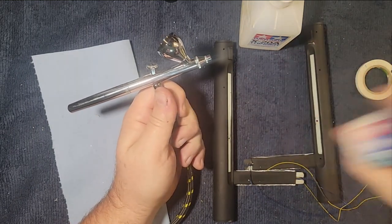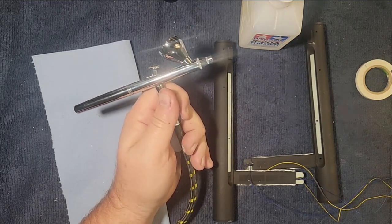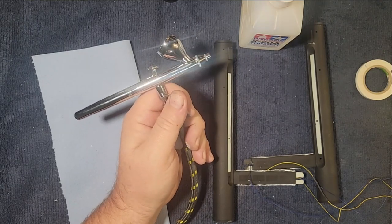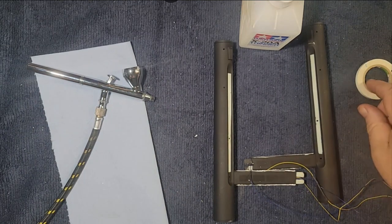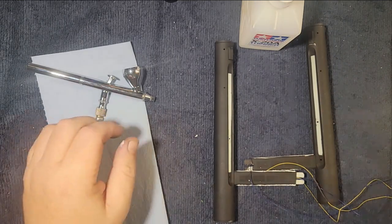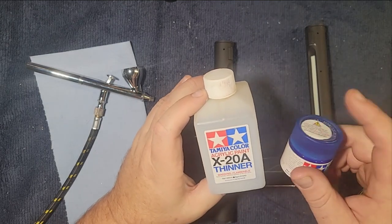I'm just shaking up this blue because it did get a little cold in here in the garage today. I had the heater on but turned down kind of low, so just shaking it up. We're going to do one part thinner to two parts paint. Now how do we measure that? Thankfully we have these eyedroppers. They come in various sizes and there are different methods. I've come to know my airbrush well enough to eyeball my one part thinner to two parts paint.